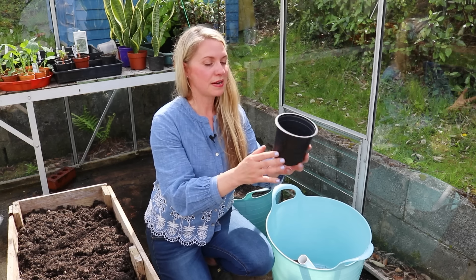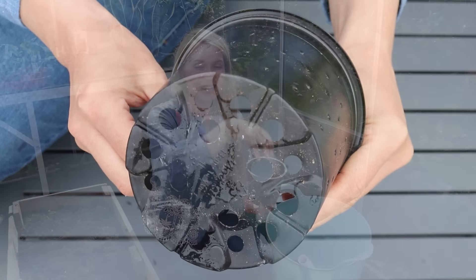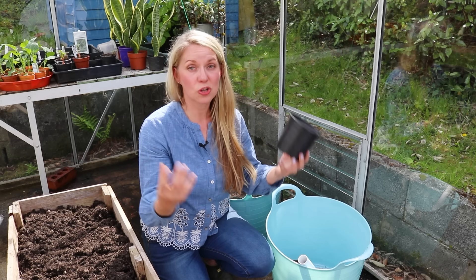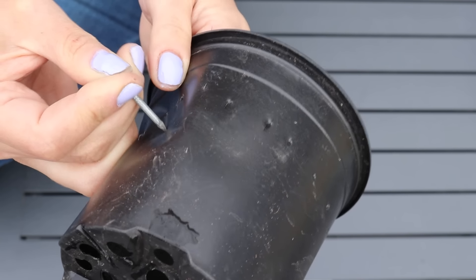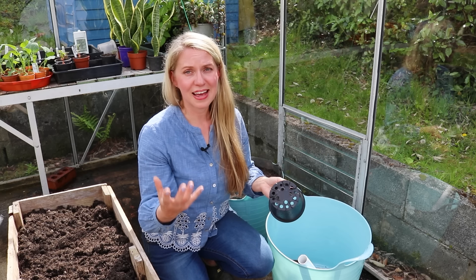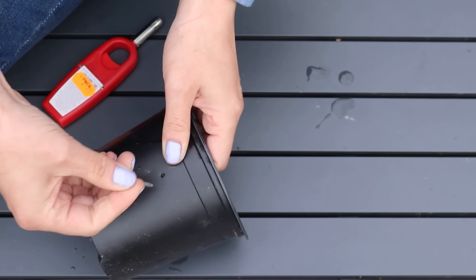The last bit of prep work is the little pot. There's going to be some compost or potting mix in this pot and it also needs to be able to get soaking with water, so you'll need to perforate it with a nail. Plastic can split and break if you use just an ordinary room-temperature nail, so if you find that is happening, heat the end of the nail with a lighter — make it warm to hot — and that will push through the plastic much easier.